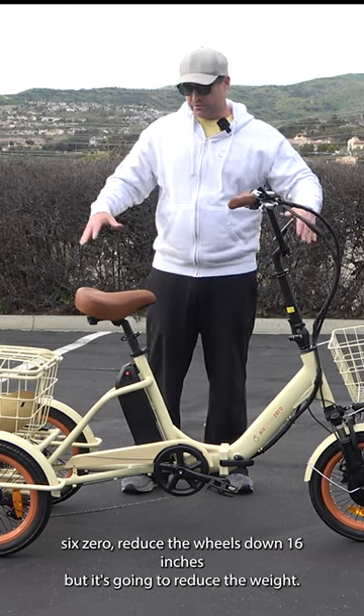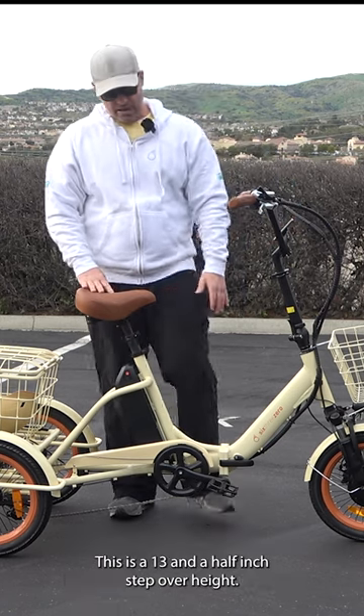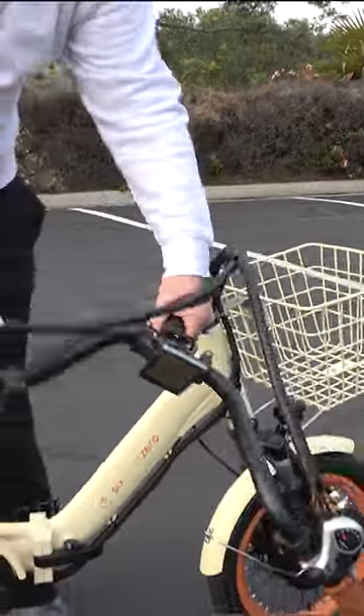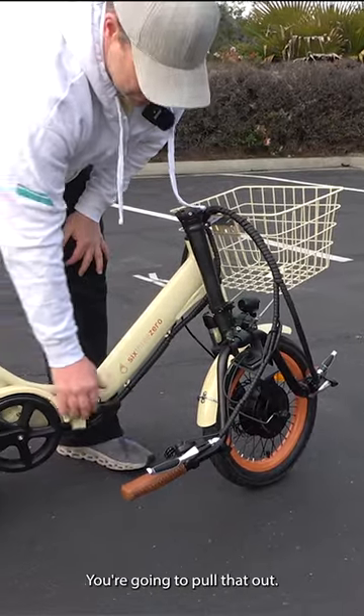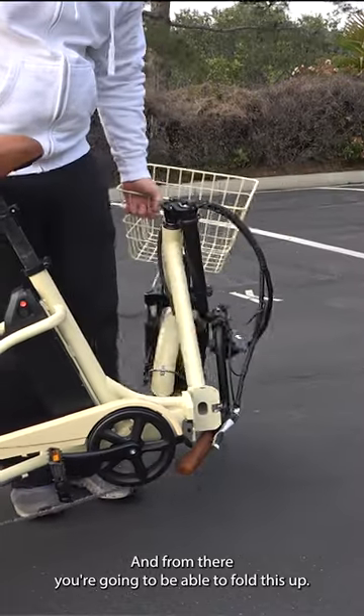On the 630 we've reduced the wheels down to 16 inches, which is going to reduce the weight. This is a 13 and a half inch step-over height. You fold this down right here — there's a clamp right here — you pull that out, and from there you're going to be able to fold this up.